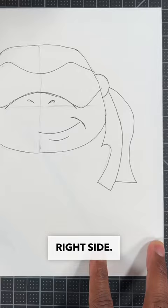Now we're going to draw Leo's eyes by drawing a check mark and then a half a circle. Then draw two ovals to finish the eyes. Repeat that step on both sides, and then you're all done.